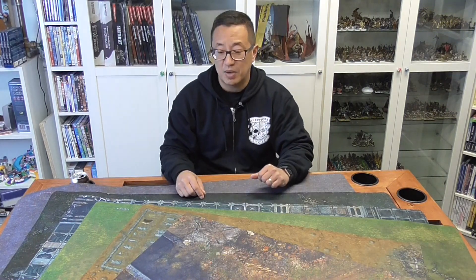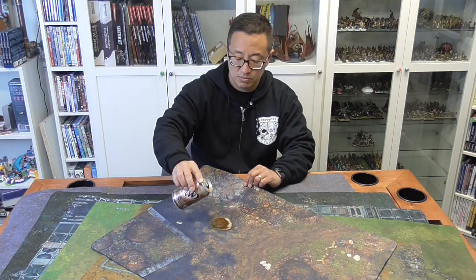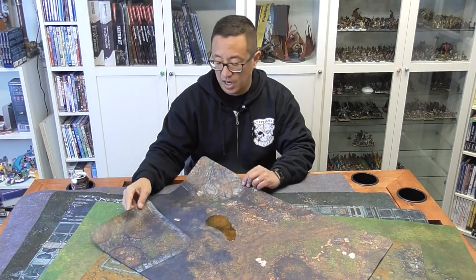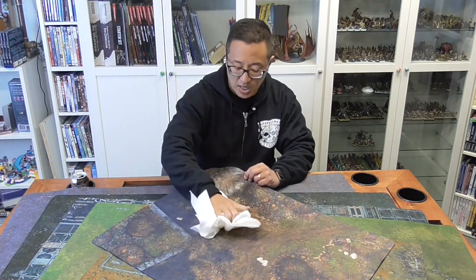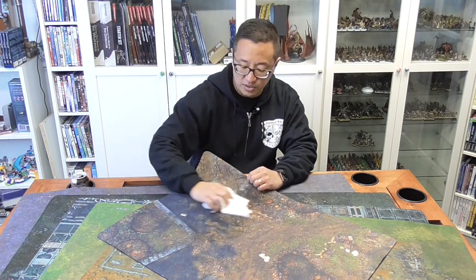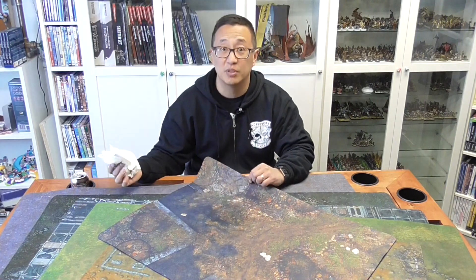One of the awesome features about these as well is they are spill proof. So if someone spills soda or any other beverage on here, you can just really quickly wipe it up like this and it's not a problem at all. I just love that feature — it's easy to clean and won't mess up your table either.